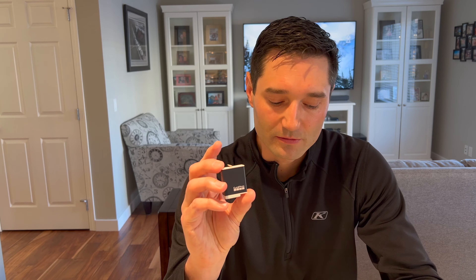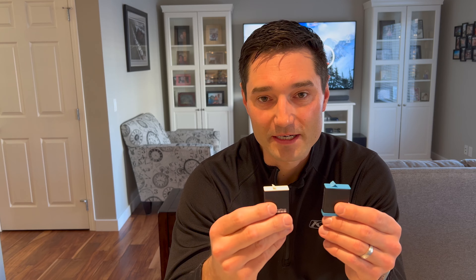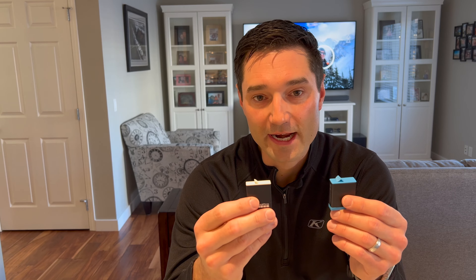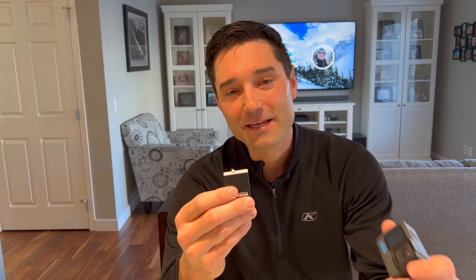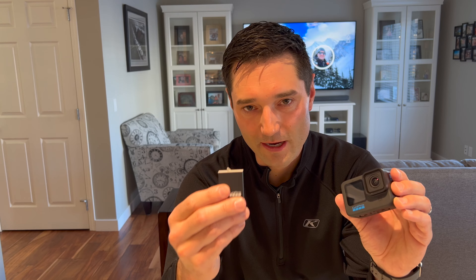So the solution to the problem was to upgrade to the Enduro battery. They're white instead of blue. Unfortunately the GoPro Hero 8 doesn't accept these batteries — you have to go to the Hero 9 and up. So yes, I upgraded to the Hero 10 just to get better cold weather performance with my batteries.